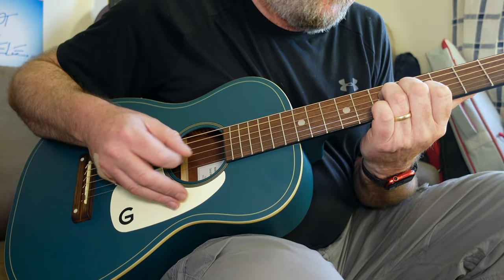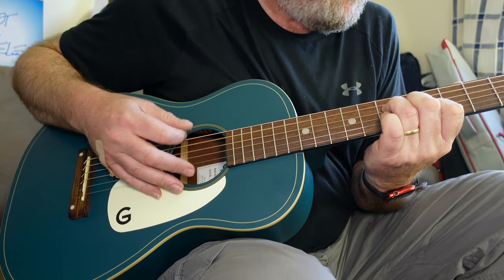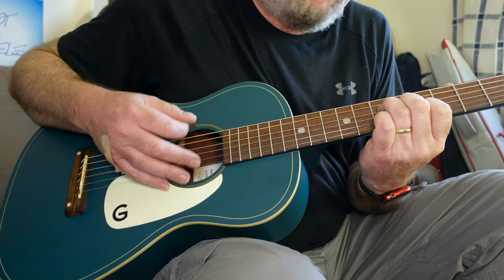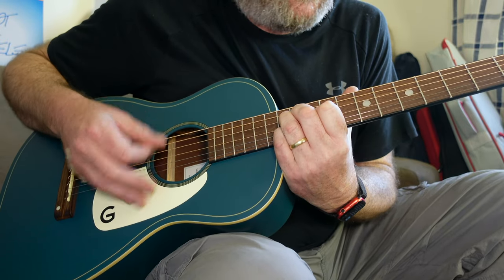So that was pretty aggressive playing — it's like it kind of booms. But that's what it sounds like. It's a blues box, it's boomy. And what I really liked about it is it's really sweet up the neck. This really surprised me.